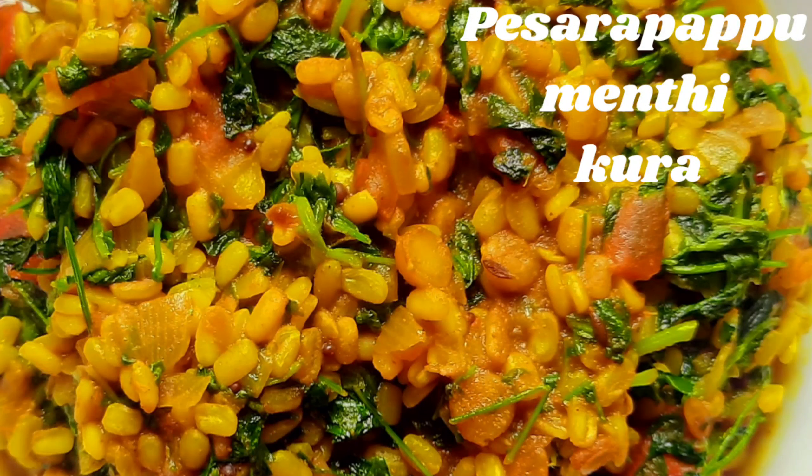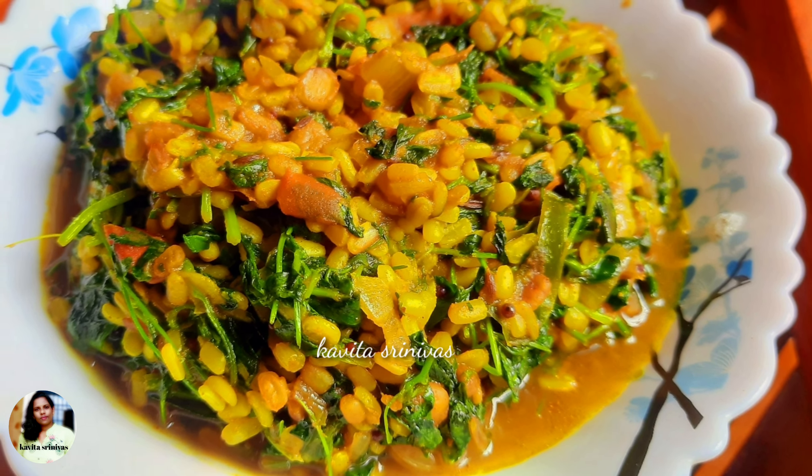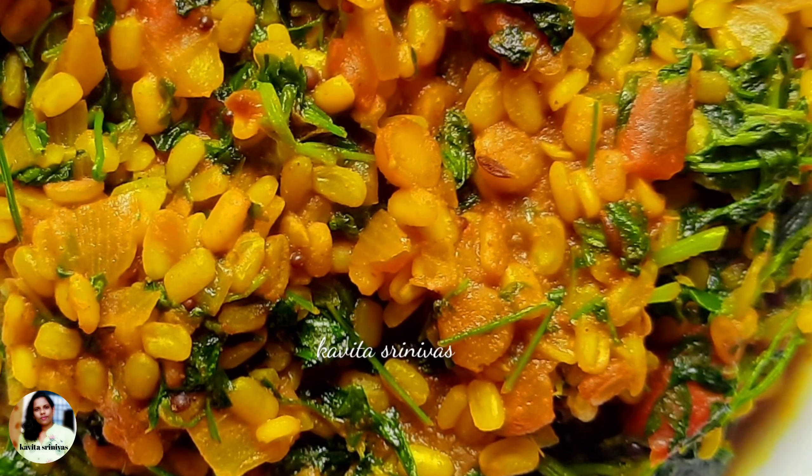Hi guys, welcome back to our channel, Kavitha Sreenivas. This recipe is a simple and healthy recipe. Let's start with the video.